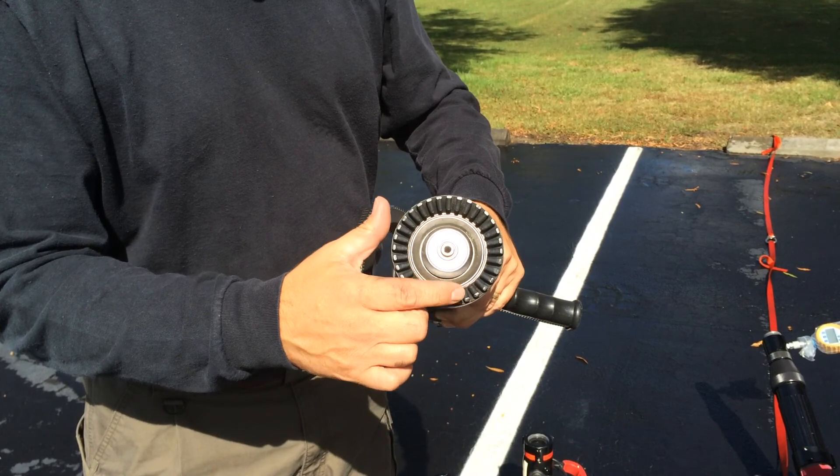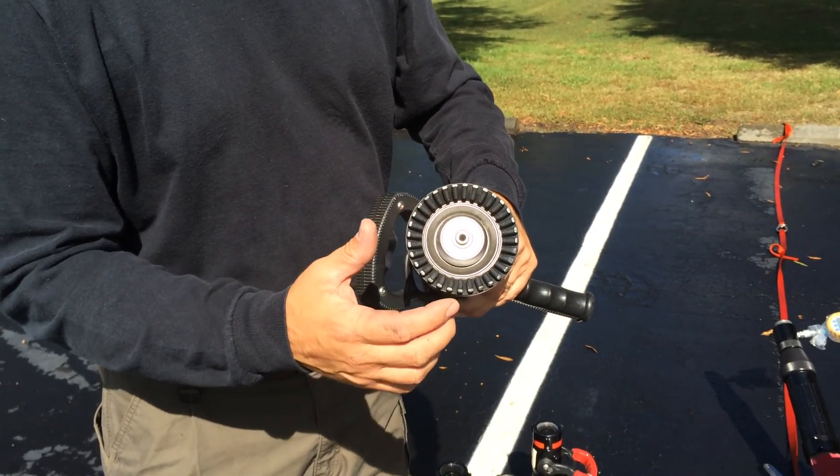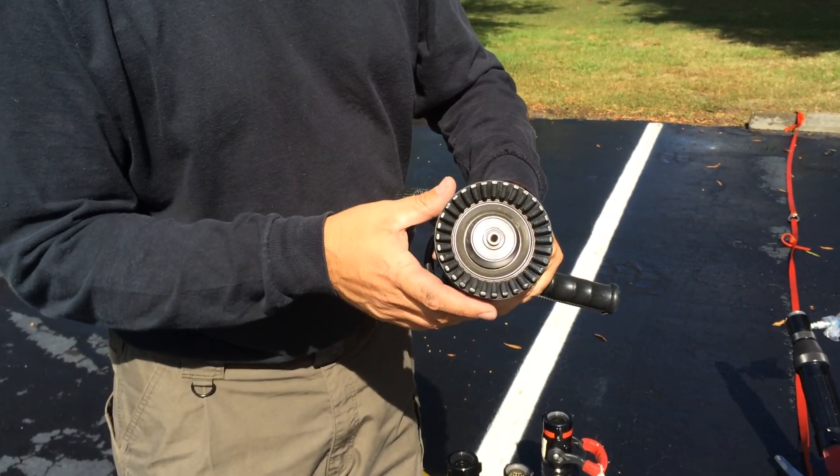If your nozzle is equipped with spinning teeth, you want to ensure that all the spinning teeth are intact. Or if they have fixed teeth, ensure that all the fixed teeth are still intact.